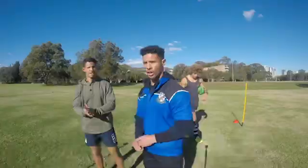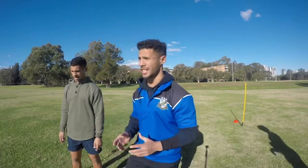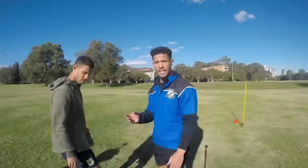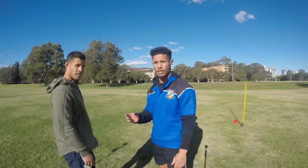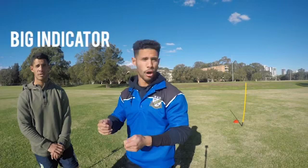Alright guys, for the purpose of explaining the drill, we've just got a few things set up here so you guys understand exactly what we're trying to teach you today. Over here we've got our agility pole — he's going to be our marker, where the play the ball will be situated in the game of rugby league. Johnny here will be our A defender, the first defender next to the play the ball. He's going to be the indicator of if you hold or pass the ball. Big Lonze is going to be our negative runner, running into the space in between the mark and A. And Morrie's going to be the half.